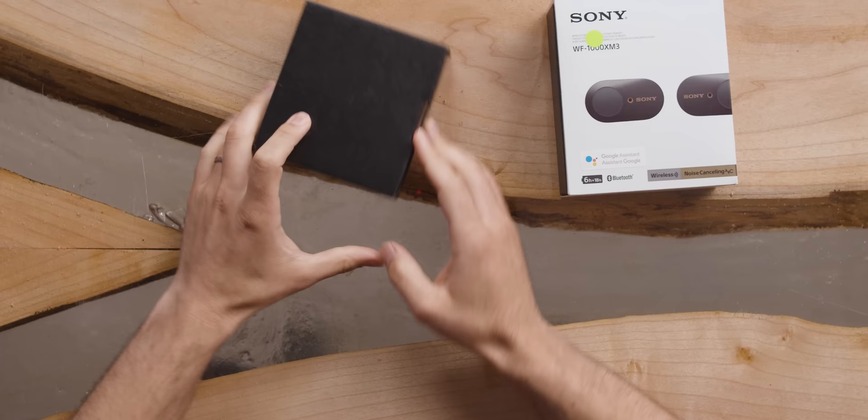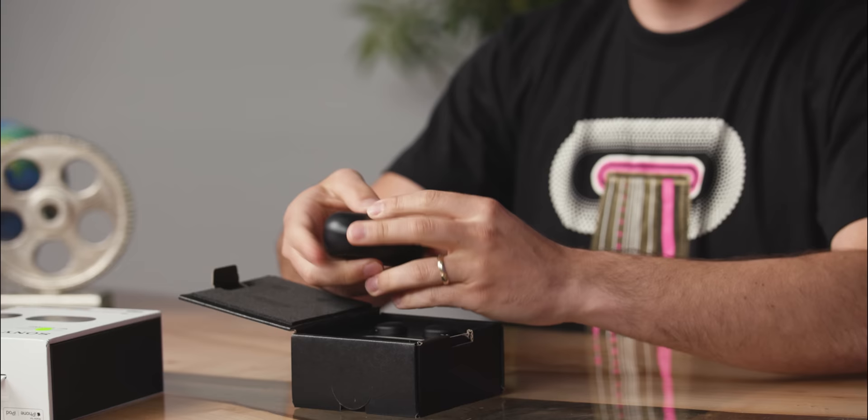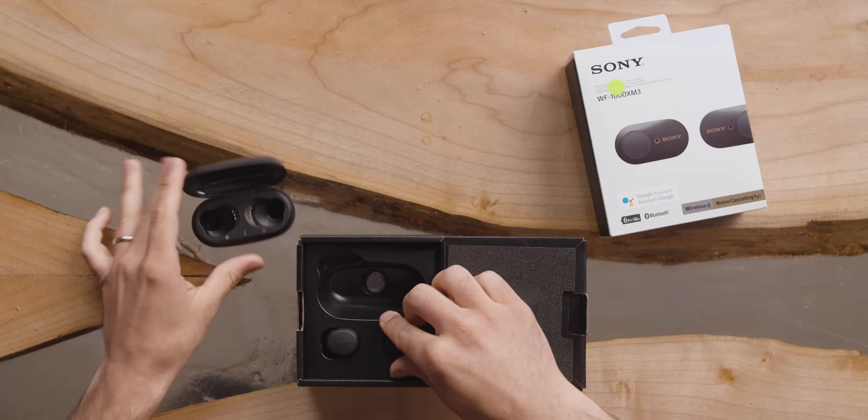Let's see if the expensive ones suck a hundred dollars less than these. I feel like already the packaging is more austere. And here it is — very lightweight, plastic, not completely opaque. And here they are. These are definitely bigger than the XM3s, but they're not huge.